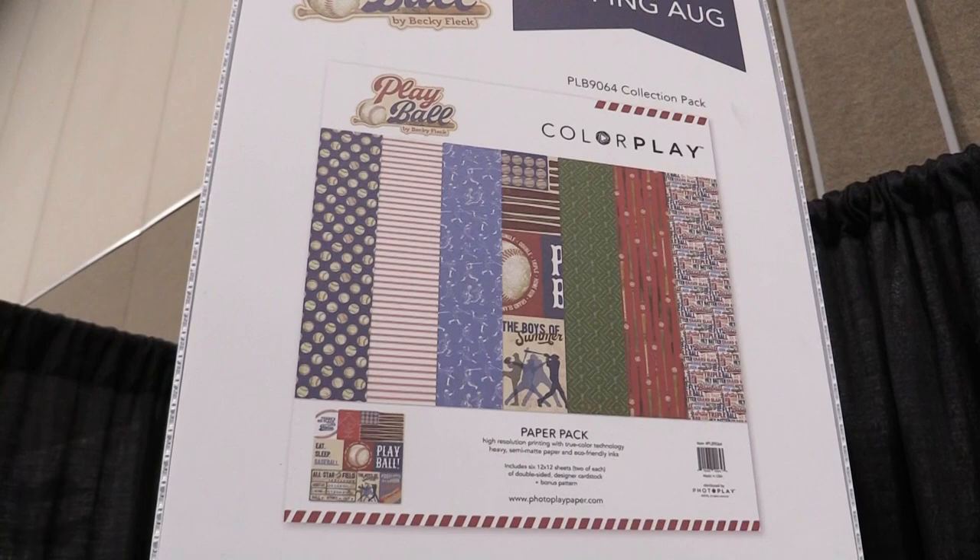This is Scrapbook.com and we're looking at a new line from Color Play. We're in the Photo Play Paper booth, looking at Play Ball, designed by Becky Fleck. This is all about baseball and it has a vintage style that's really fun.